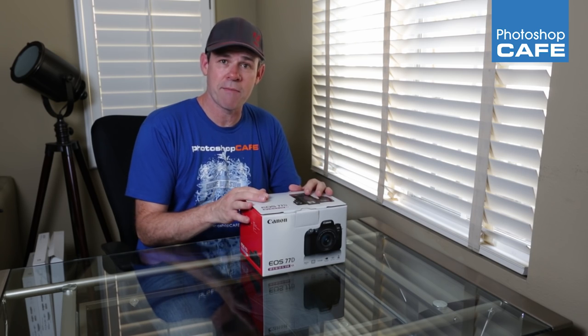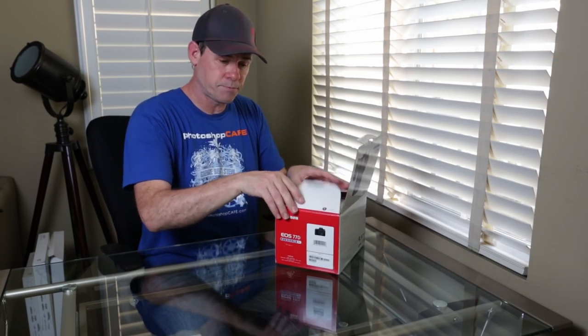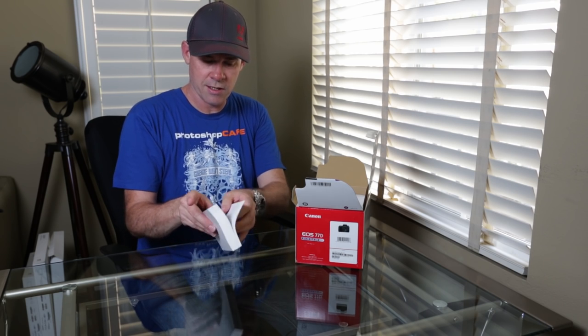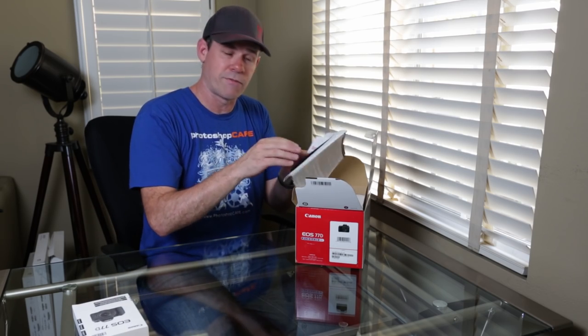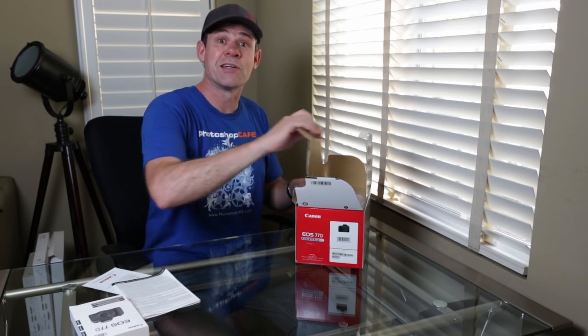This is the 77D, just came out. It's a camera that's somewhere between the Rebel and the 80D. Let's crack open the box and see what we've got. Here's a big hefty manual — Canon does this in all the languages, and this much is English, the rest is just localized translations. You can probably get that online, and I don't know if anyone ever reads it. Registration card, all the bits and pieces. Let's get to the good stuff.